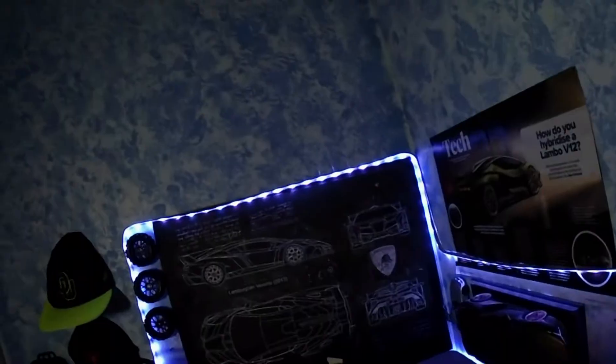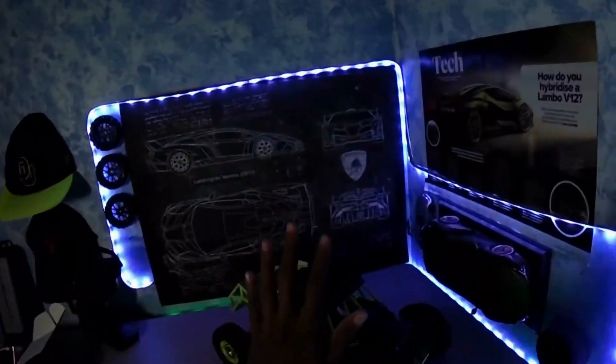I've been really looking forward to making this video because all the videos I've been posting so far have had no personality. I mean, I'm just sitting here saying, 'Today I'll be reviewing the WL Toys 12428. It's nice.' I didn't start this YouTube channel just to do reviews. I was trying to get views, but then I realized the only way to get views is to do stuff that you like.